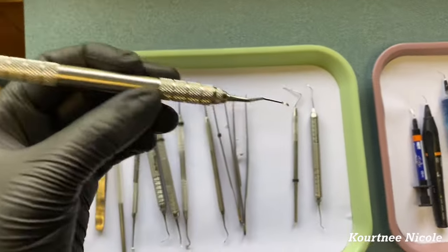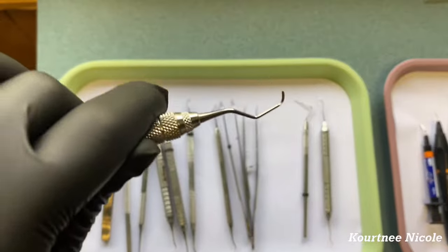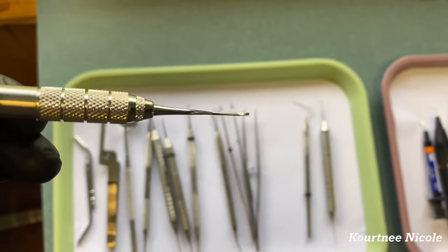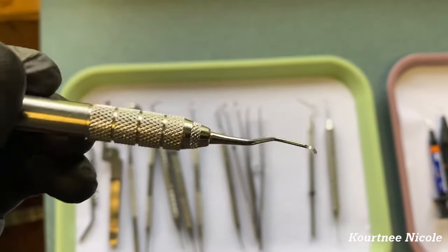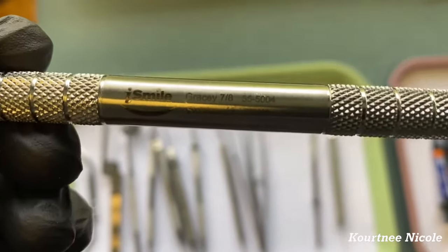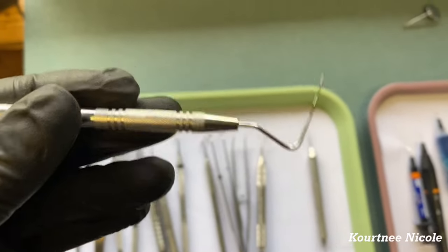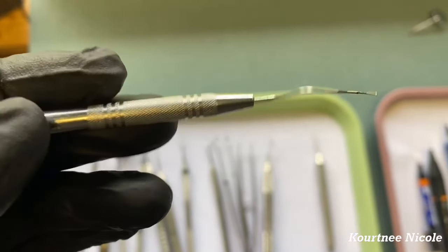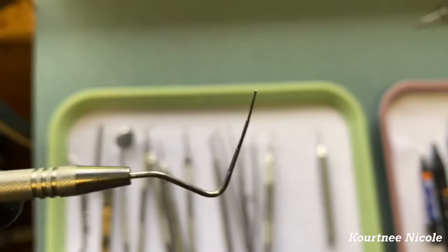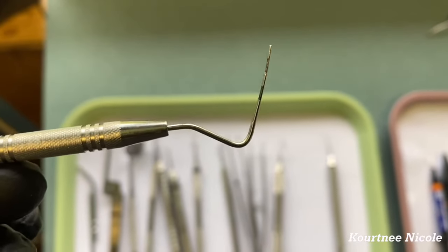Right here we have a scaler. There are a whole bunch of different types of scalers; this is just the one in our pack. And then we have a perio probe, which is used to go down into the gum line and measure the gum line.